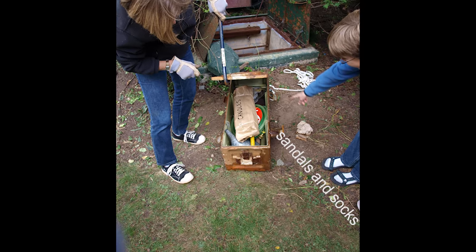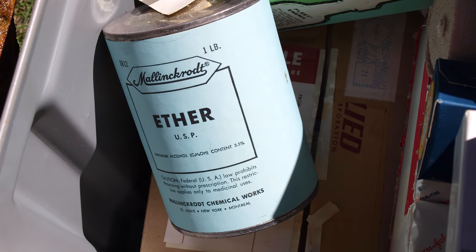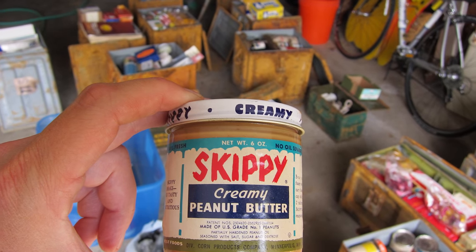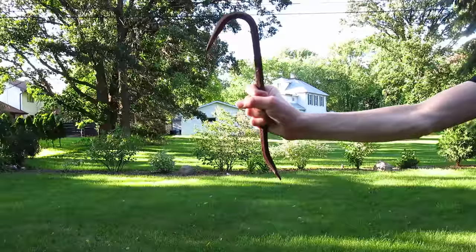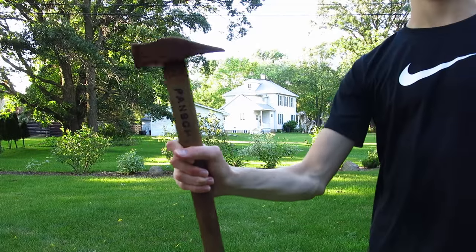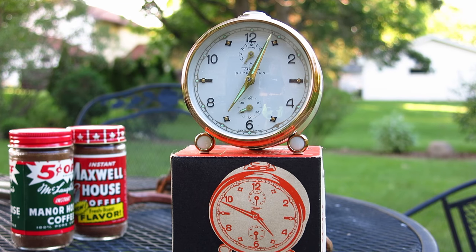Most of the artifacts are now part of the collection in our local history museum. However, we hung on to a few of our favorites, including cans of instant coffee, a crowbar, a hammer, assorted tetanus dispensers, and a functioning alarm clock. We'll see you next time.